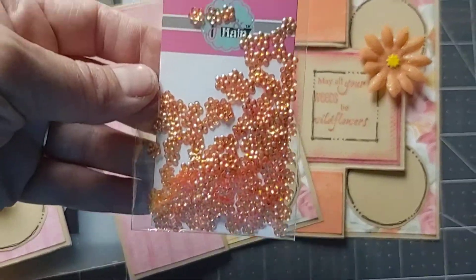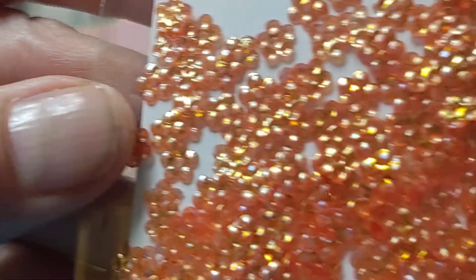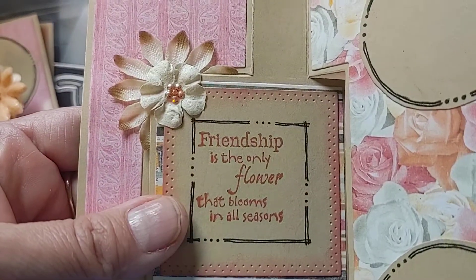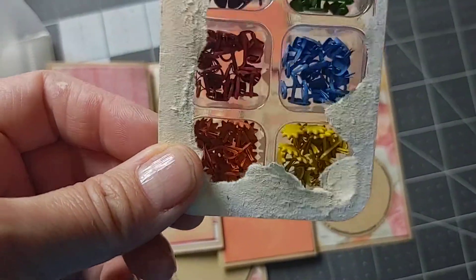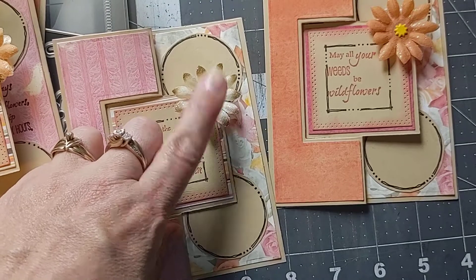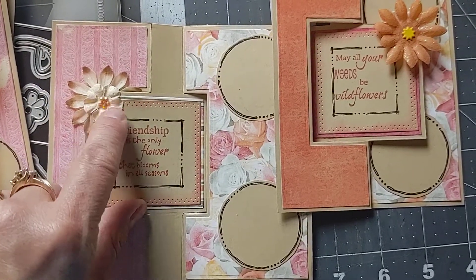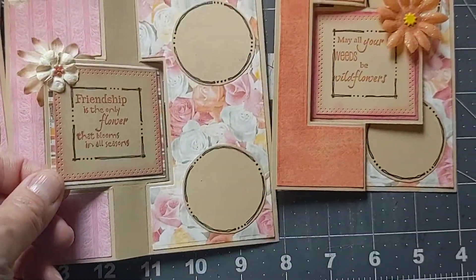I recently got these from Pink and Main — they're kind of like sequins but just little bitty flowers. Those are fun. I glued those on to the middle flowers on the inside, and then I used these little sun brads on the front. I attached the front flower with the brad, then came around the back and glued a flower on to cover up the brad, and then stuck the little orange flower from Pink and Main on the back. I really like that.